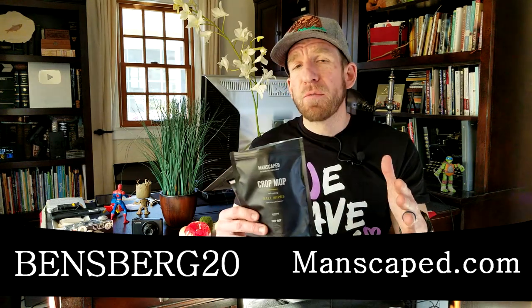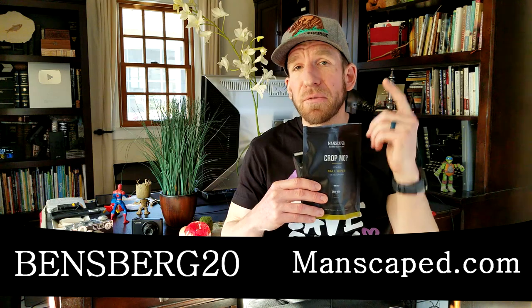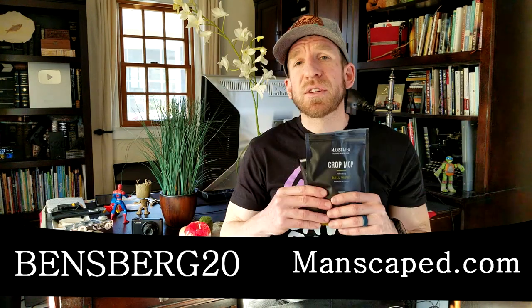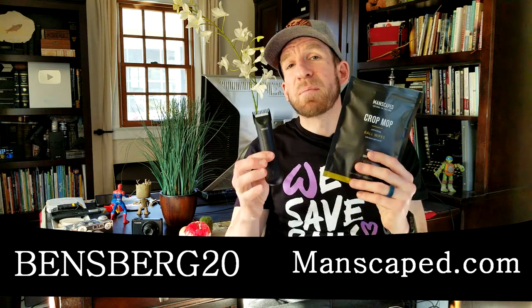I want to thank Manscaped again for sponsoring this video. Using my code BINSBURG20 for any purchase, you're going to get 20% off and free shipping. That is awesome. Those links and everything are going to be right below the video. You guys stay safe, grab some product, use the codes.